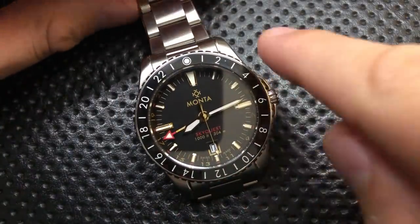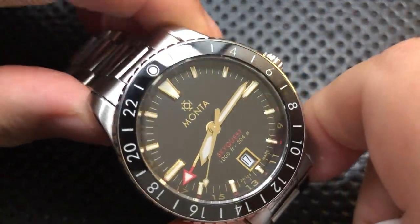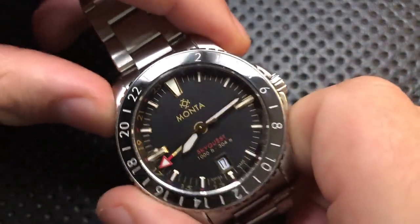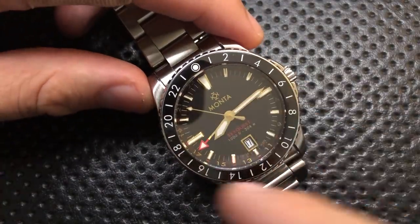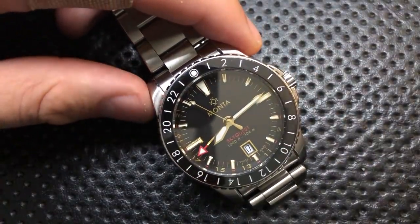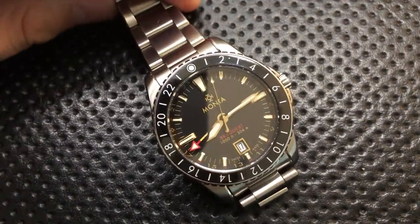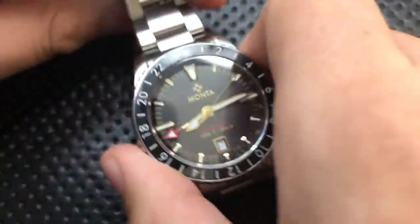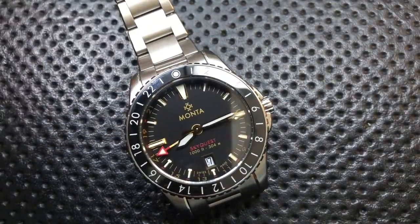They actually offer a surprising number of choices on their website. This is their gilt dial version, with a ceramic bezel and gilt dial — that just means it's got gold on there. You've got the choice of black dial with silver indices, black dial with gilt indices, a blue dial with stainless or ceramic bezel, and the Monta blue option, which is sort of a bluish-teal kind of thing — that's what I ordered my Ocean King in. You've also got the option to order on leather or rubber. I've seen their rubber straps from the Triumph review and they're great, high quality.